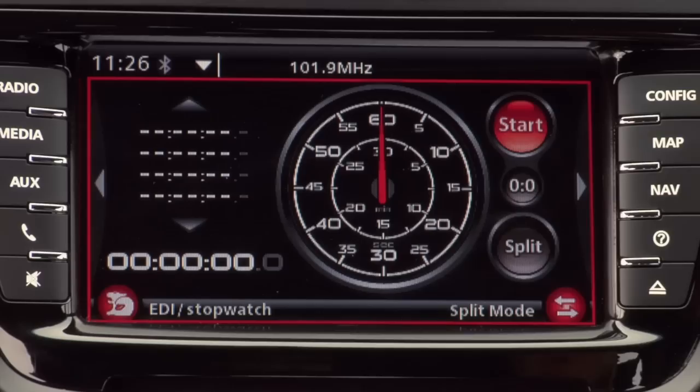This page is a stopwatch, so if you're ever doing a Motorkhana event or track day and you want to time yourself, you can start it and then split it just like any normal stopwatch, and review your splits later on.